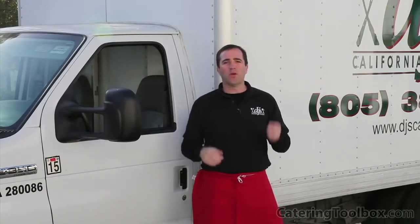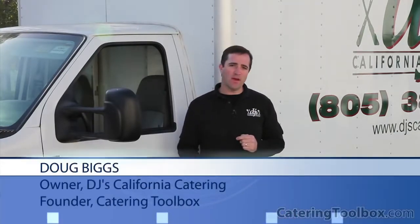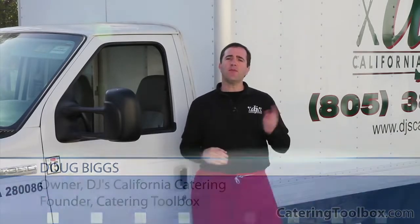Hi, and welcome to Catering Toolbox, where you'll find the tools and information you'll need to succeed in the challenging field of catering. I'm Doug Biggs, and this is part three in our series on barbecue picnic catering. We've just arrived at the event, and it's time to get set up and start grilling.